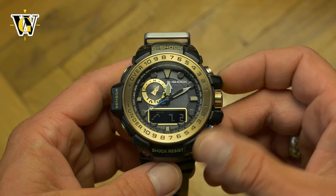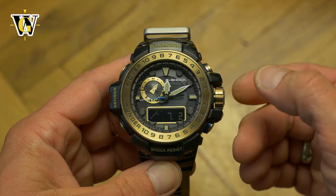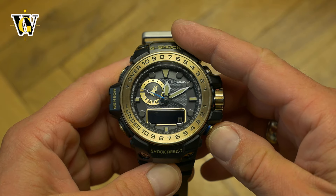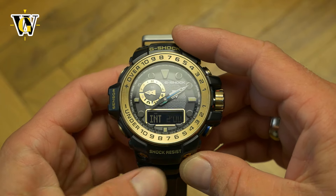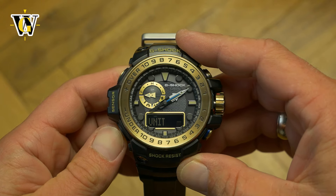Thanks to the smart access crown done the right way, and the way Casio programmed the module, everything is right where you think it will be — unlike other models where you have to dig deep inside the settings to find things. For example, the units toggle is within its dedicated sensor functions, not in the home time setting.